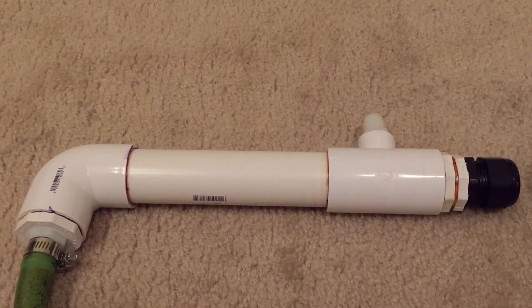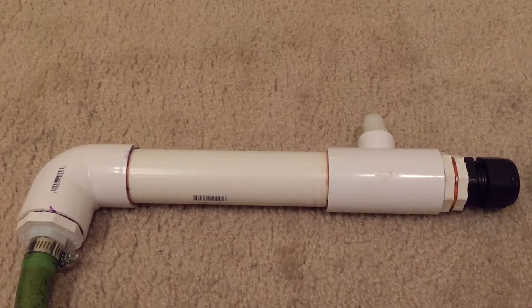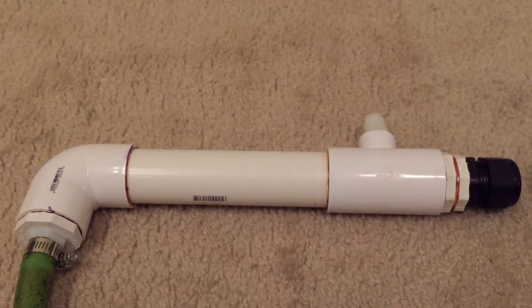The way that I keep my heater out of my main aquarium is by plumbing it in line with my canister filter. To do this, obviously you need a canister filter, and you're going to need to know what size tubing you have coming off the output that goes back into your tank.